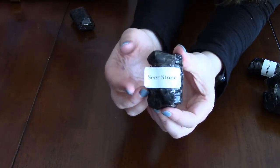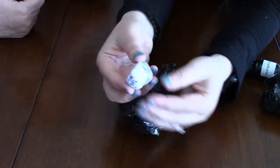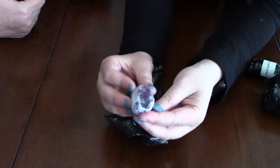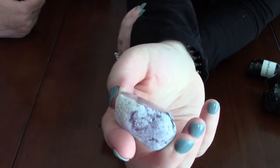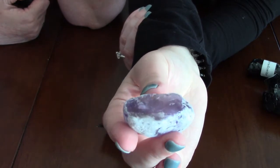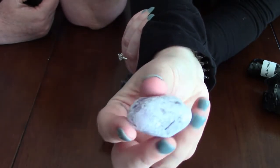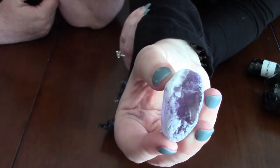We got six nice little packages in total. This one is seer stone — it's like purple, and you can almost see through it; light passes right through it. It's got a polished surface and a rough outer edge, so you can see what it looks like both ways.